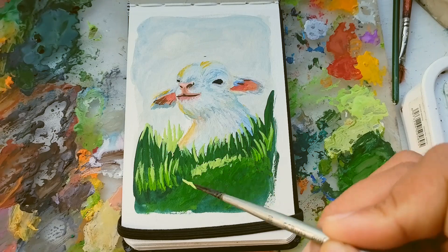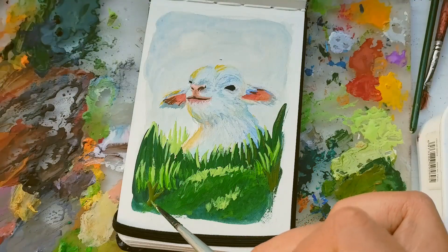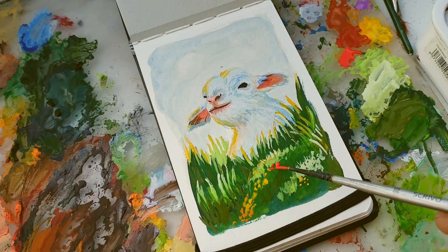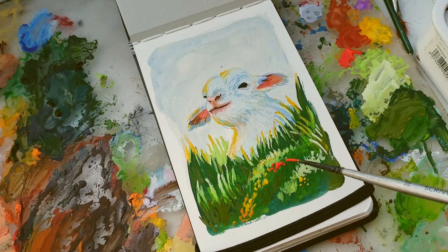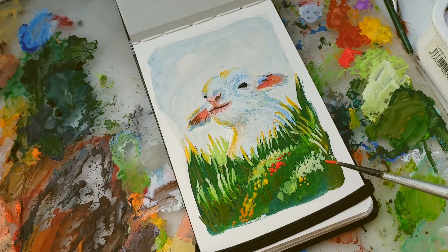it's not easy. But the thing is, you can apply the methods that you are already using. Like me, I was using oil paint before and now I'm still using watercolor at the same time. And so far, so good.